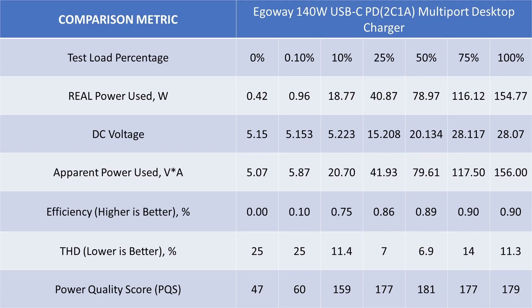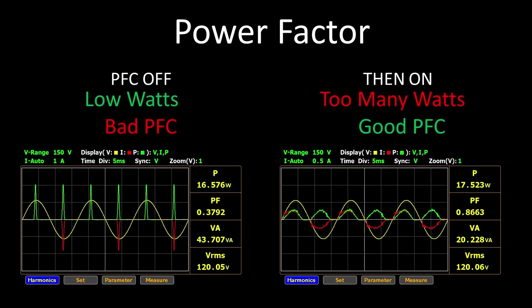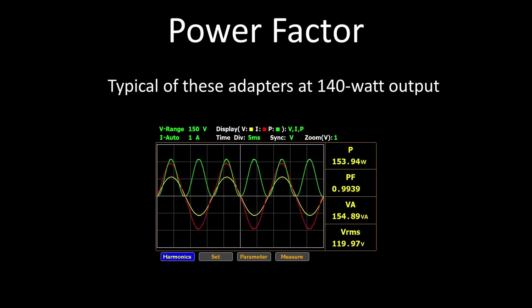Power factor correction is a technique to consume AC power as efficiently as possible. The higher the power factor, the lower the comparable current, and therefore the lower the loss in wires and transformers that supply your power. The goal is to have all the waves look the same shape as the yellow line — a sine wave. These power adapters all have PFC, though the implementations vary quite a bit, with some being rather inefficient when they turn on and others not turning on until 60 watts are used. Overall, it is good that they have this feature, and all of these 140-watt power adapters have it.